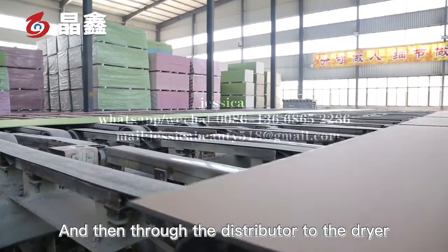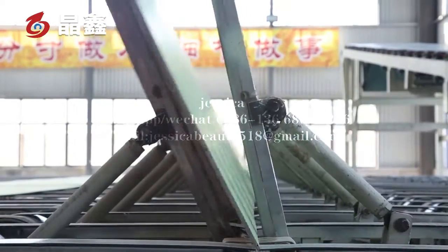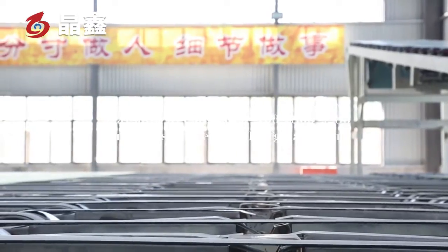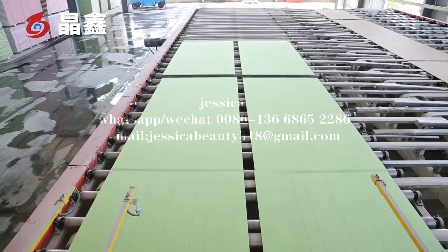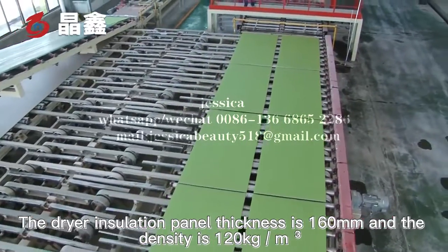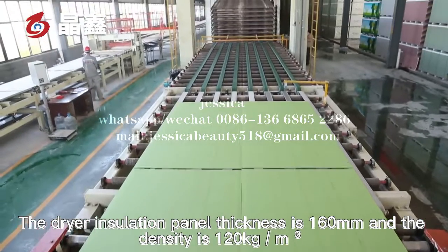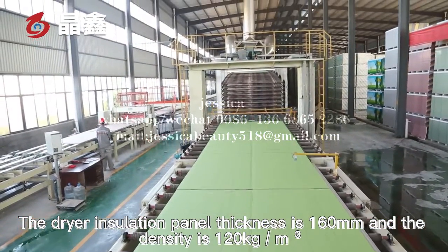The boards are then sent through the distributor to the dryer. The dryer isolation panel's thickness is 160 mm, and the density is 120 kg per cubic meter.